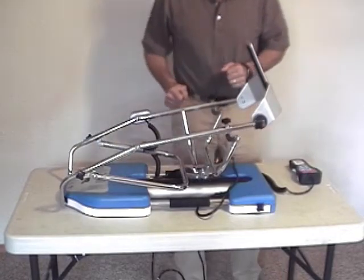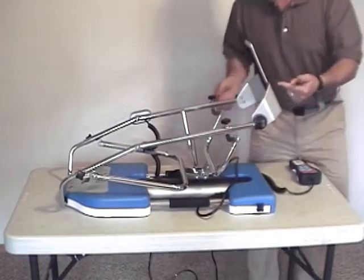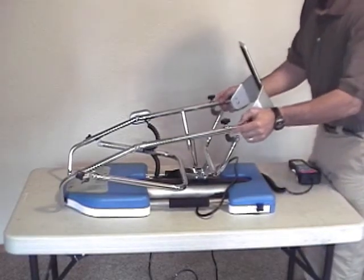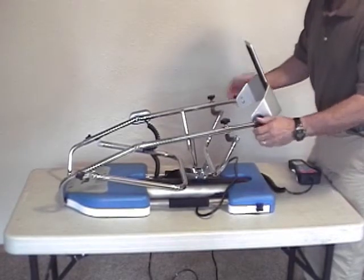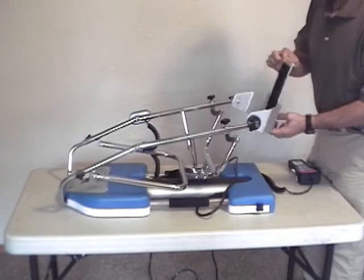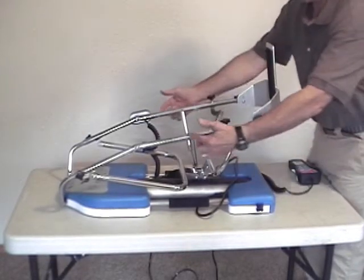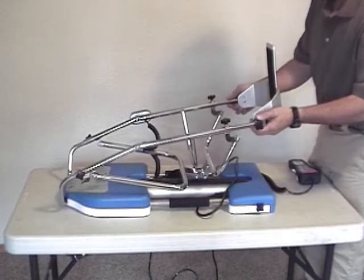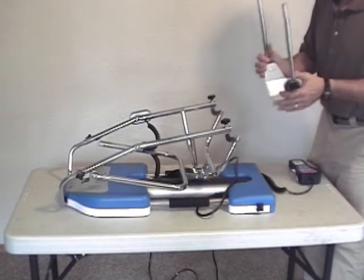Now for adjustments of the machine itself. You've got length adjustments for the lower leg, for the tibial portion — adjustments in and out, and adjustments for the angle of the ankle. Also note that you can shorten the length for your tibial adjustment by removing this section all the way and flipping it over.